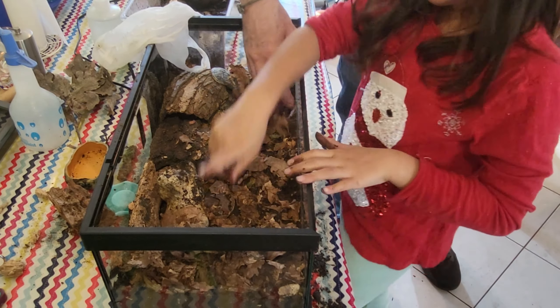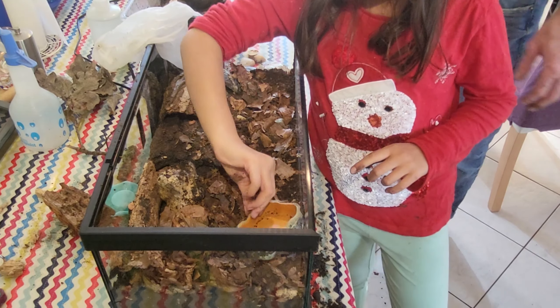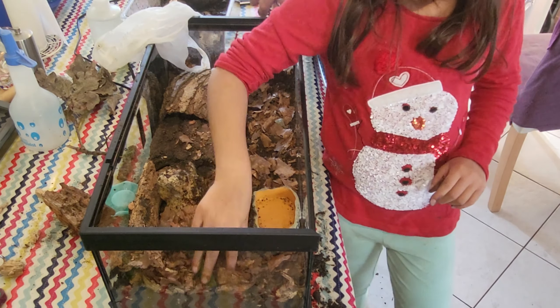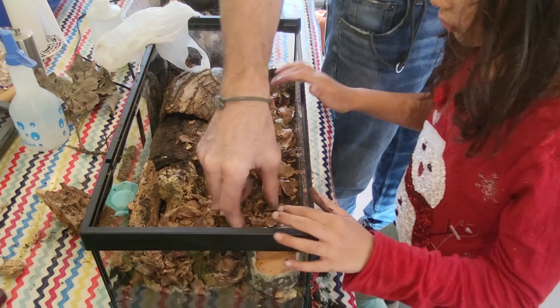I think Swirl will go over here because there's space to go and dig. If you put it in the corner then it's not like wasted space around the side.